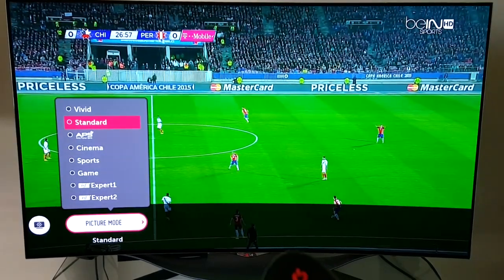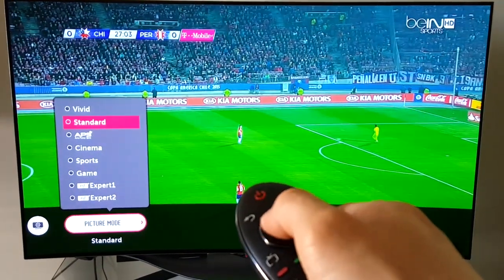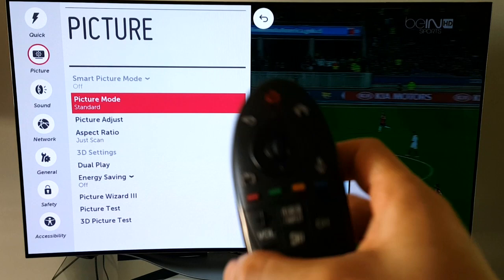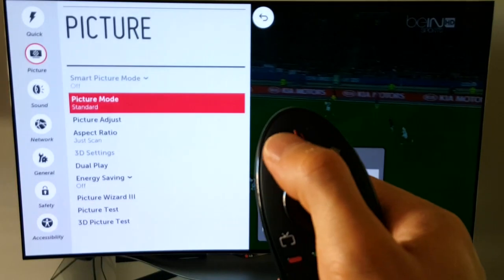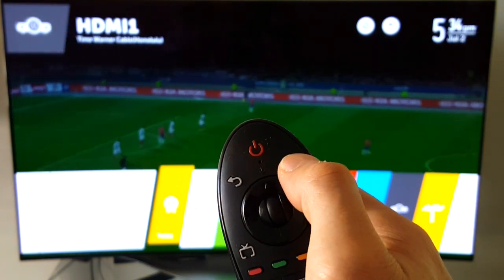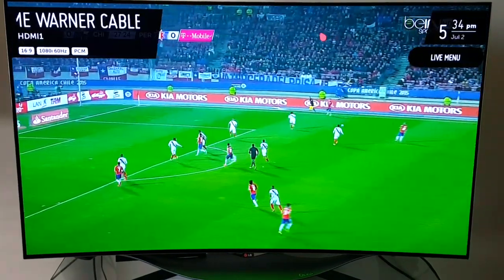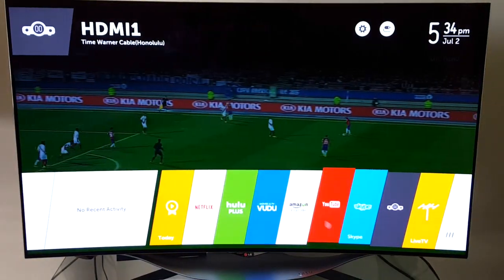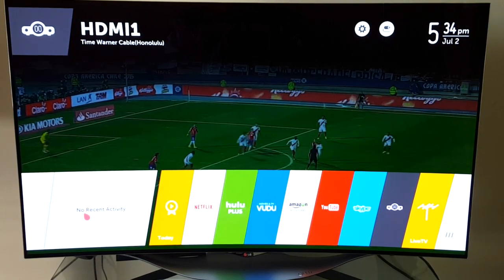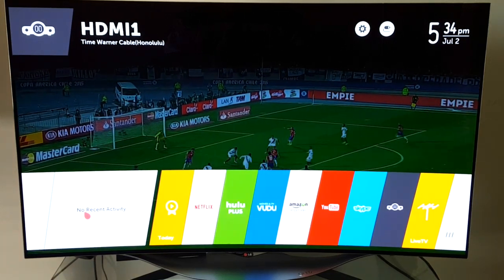Going back to standard mode — you can click select and then use the back button to go back. There's no dedicated exit button, so you either press back repeatedly or press the home button to return to the main screen. From the home screen you can navigate apps and a recent activity panel showing previous inputs or apps.